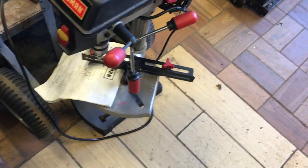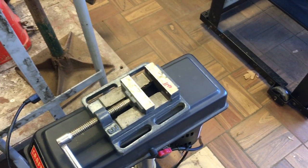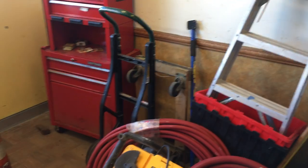We have a Craftsman drill press in mint condition, $75. The drill press vise is $11.50. We have a couple dollies — this one is $25. That one over there is a Harper, that is $30.